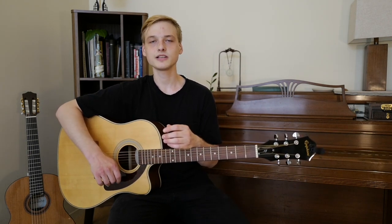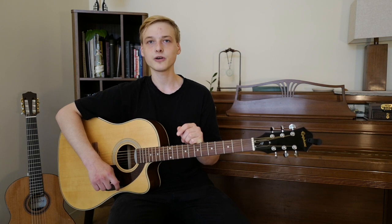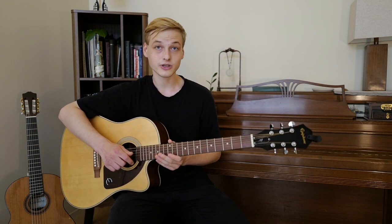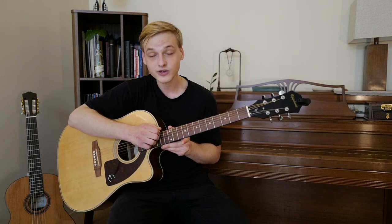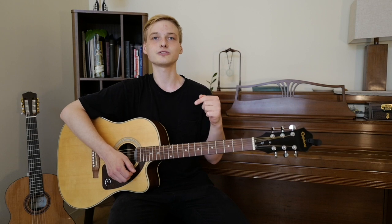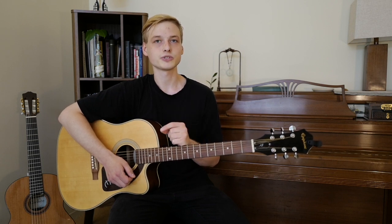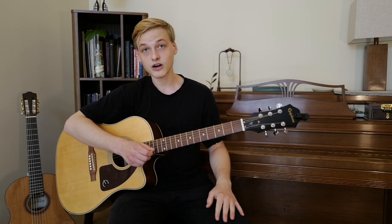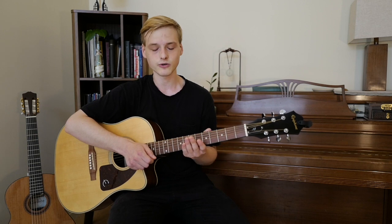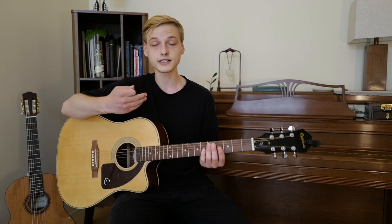Now that we've looked at the musical alphabet, let's see how it relates to the strings of the guitar. When talking about the strings, I'll refer to them in two ways: by the note name, and by the string number. If you count carefully, we have six strings, so we'll refer to them as string one, two, three, four, five, and six. The key is to remember which one is number one and which is number six. This is where it gets a little confusing — on the guitar, we consider string one to be the bottom one, the thinnest one, closest to the floor. Accordingly, the thickest one, closest to your face, is string number six.